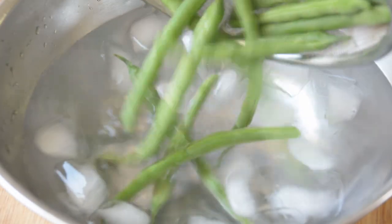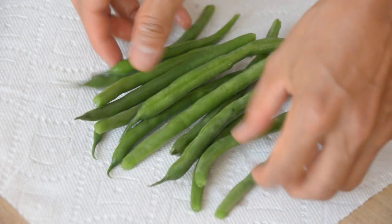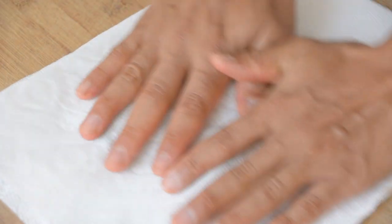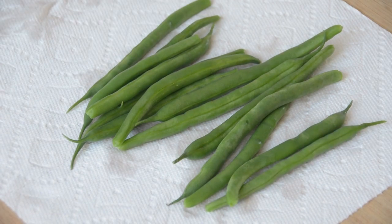And then, put the boiled green beans into water with ice to cool them so that they won't get cooked more. As they get cold enough, take them out of the water and dry with a paper towel. If you soak the green beans too long, the taste gets watery, so please take them out as soon as they get cold enough.